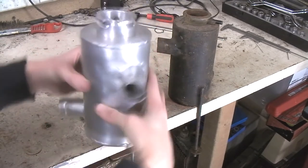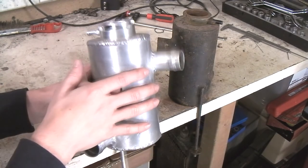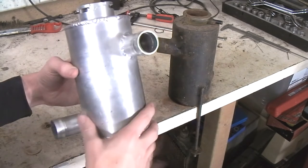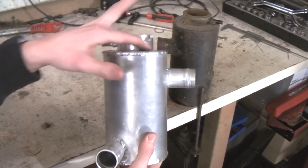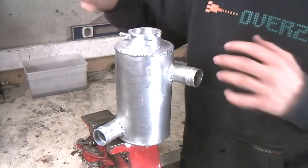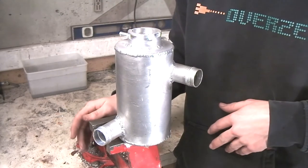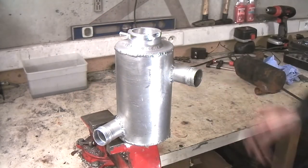There's one thing that's bothering me a little bit. I welded the filler neck on the inside - I welded the filler neck to the top plate before I welded the top plate to the rest of the tank. Because all the welds are exposed on the complete part except for the top, it looks like it's not very cohesive. So I'm going to run a weld bead around the filler neck just to tie it in with the rest. I finished welding the bead around the top, and I think that ties it right in - so all the beads are exposed. Most of the welds look quite good, not perfect by any means, because this is the first project in aluminium that I've done.